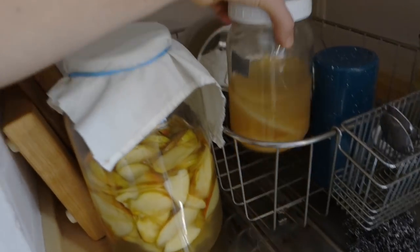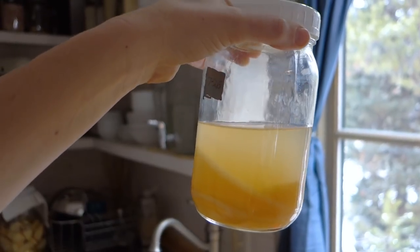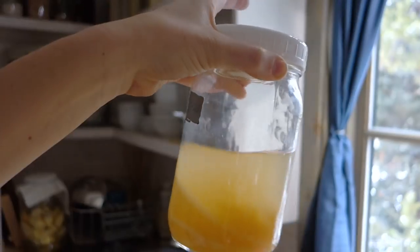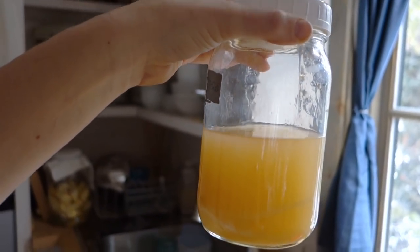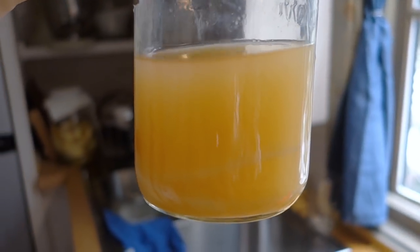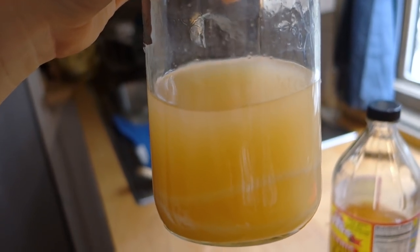I'll show you the batch I did earlier. You can kind of see the feathery mother on the bottom and the round kind of scoby — it's actually a bacterial mat. I shook it all up so it got all cloudy. That's what the more finished product looks like.